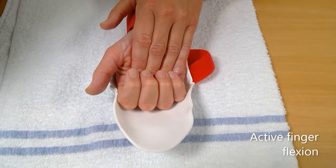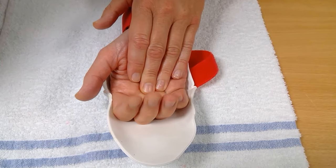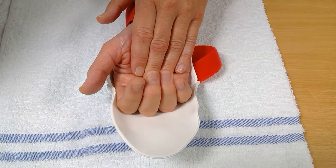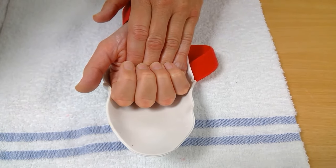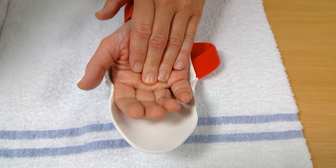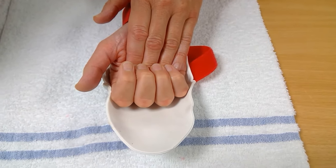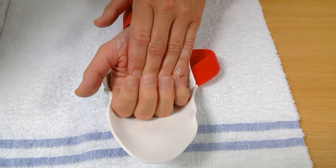Curl your fingers into the palm. It's important to initiate the movement from the tips of your fingers. It doesn't matter if you don't get all the way into the palm of your hand straight away. Straighten them back up to the limit of the splint. Repeat 10 times every hour.